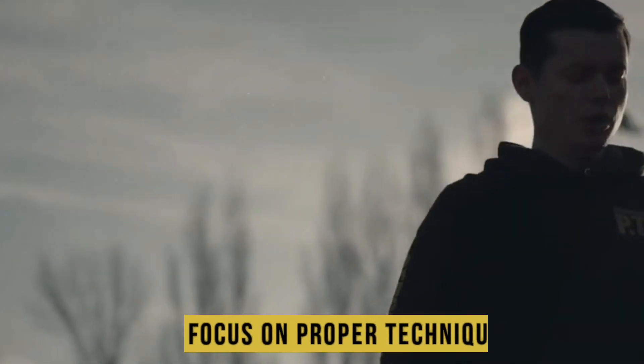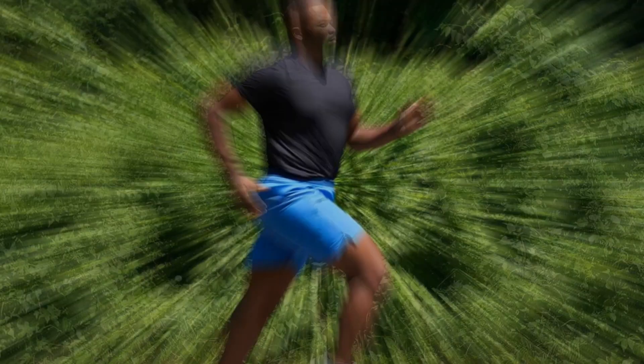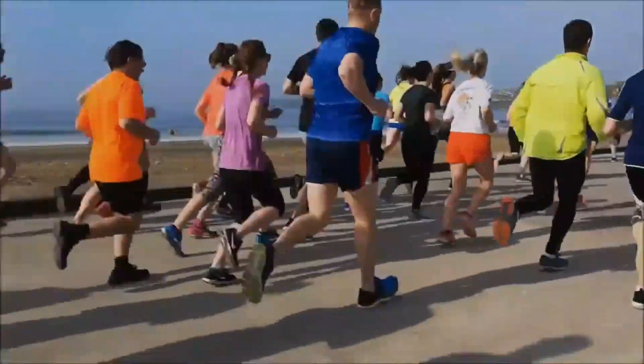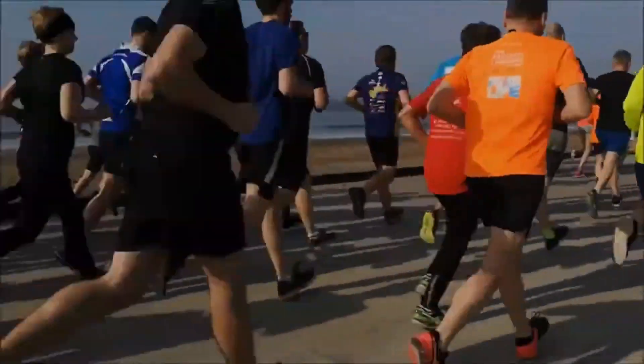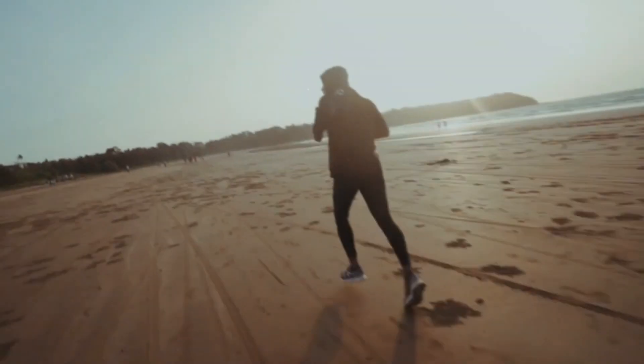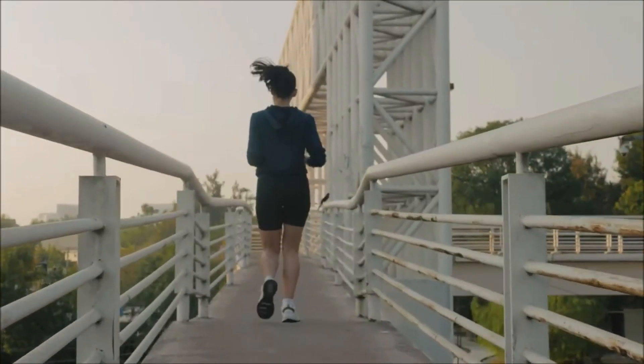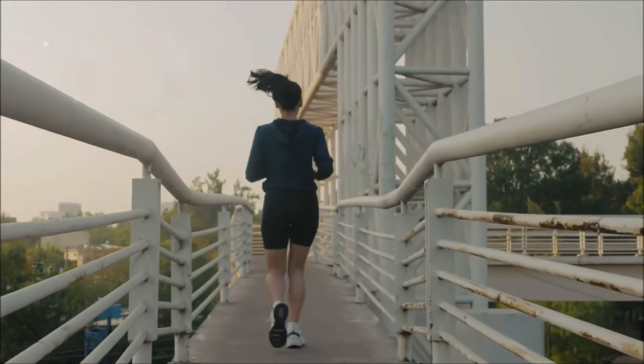Focus on proper technique. Pay attention to your running form and technique to prevent injuries and improve efficiency. Maintain an upright posture, relax your shoulders, and aim for a mid-foot strike when your foot hits the ground. Strength and flexibility exercises can also help improve your running form and prevent imbalances.